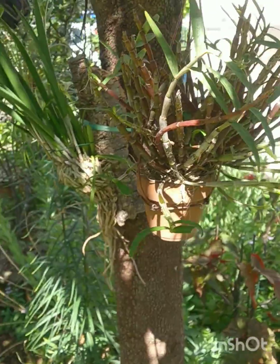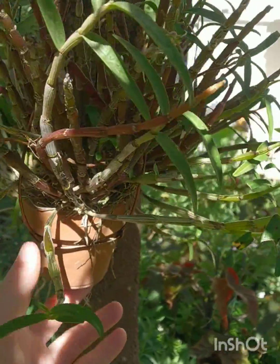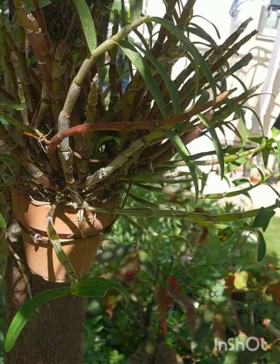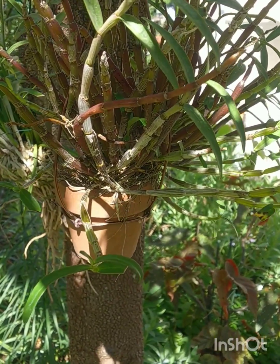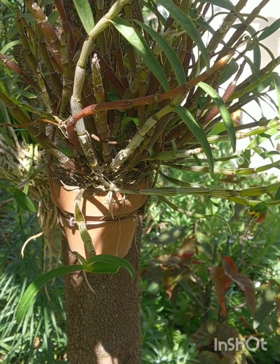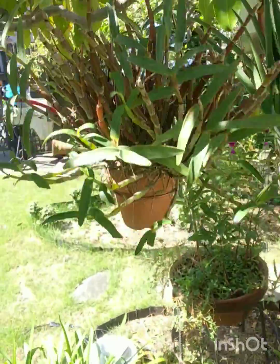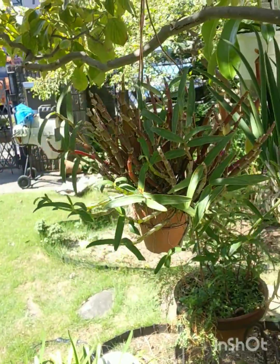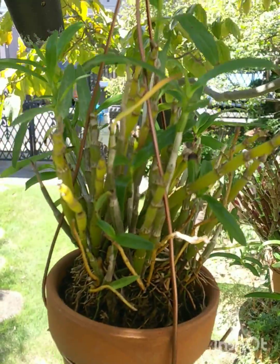Up here is a classic very good example of monliforme — they can become quite large plants. Here's my hand — they have a straggly appearance, but they make up for it with flowers that are in profusion and very fragrant, like lemon. Looking for something hearty? Get one of these. This is another one from the same seller.